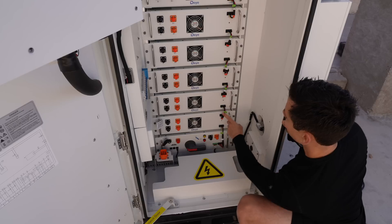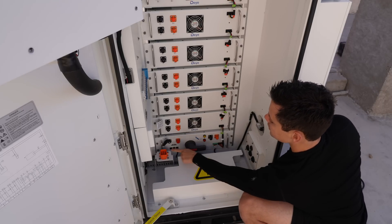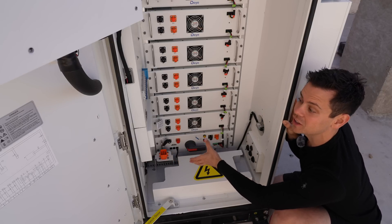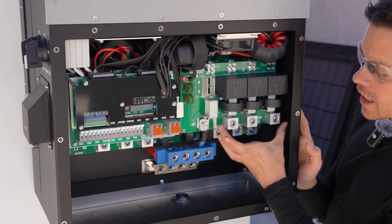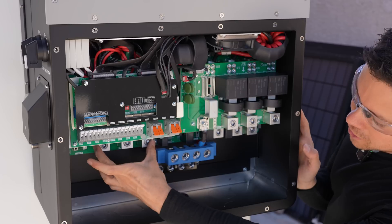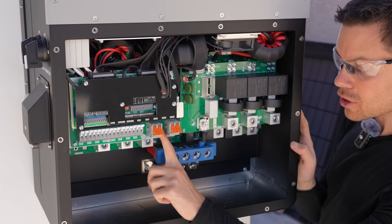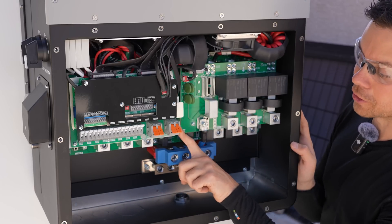The batteries are connected with communication cables, and there's a main on/off switch that we use to turn it on at the very end. Because this is high voltage, there's a lot of safety involved — this voltage could instantly kill you. Inside the inverter, here is where we connect the grid at three-phase 480 volts, and over here is where we connect our loads, also three-phase 480 volts. Notice how small the battery connection terminals are.